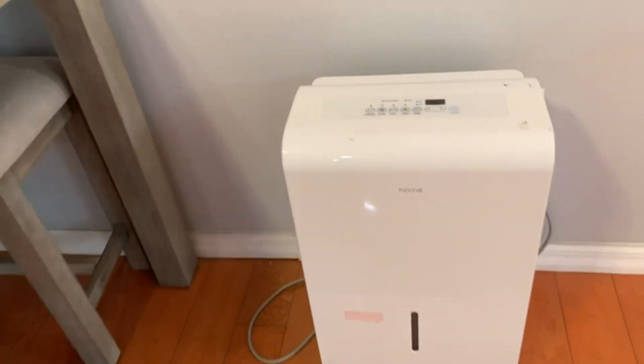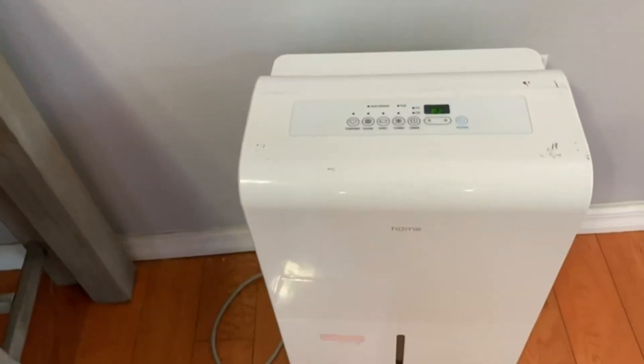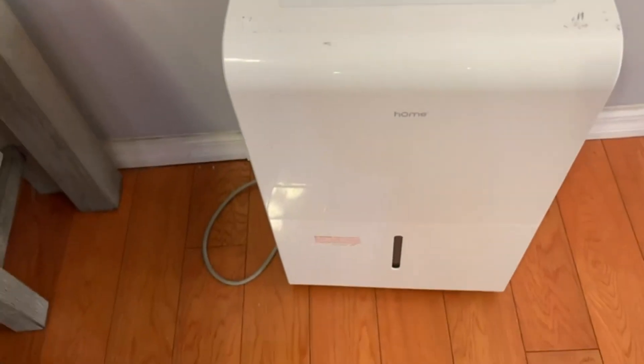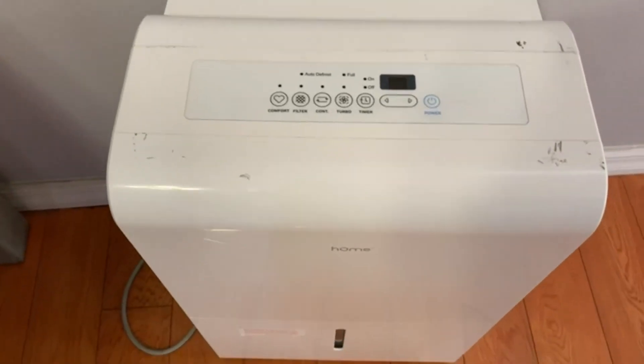The storage for the water that collects in here is right there. It'll beep at you until you put it back. It hasn't been too bad in this area of the house because it's not near a bathroom, but if you want to get that humidity sucked out of your bathrooms, or maybe in your bedroom or something like that, it works well.